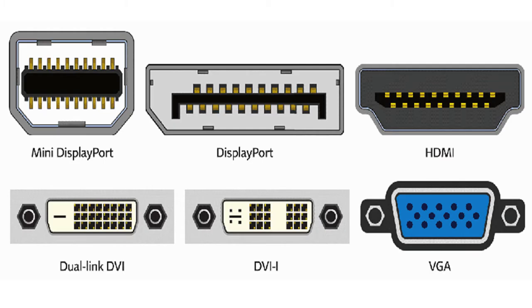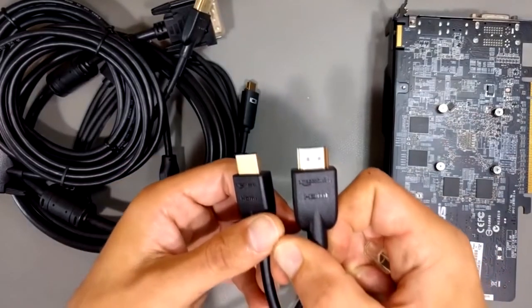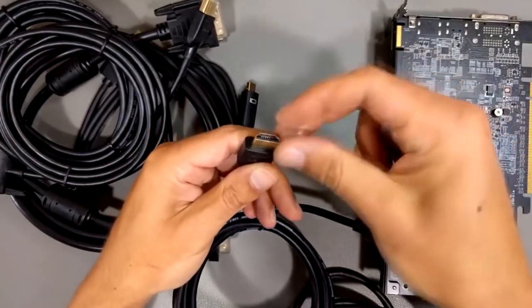To output 1080 pixel content at 144Hz, you will need either a dual-linked DVI, a DisplayPort, or an HDMI 1.3 or higher cable.